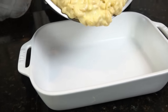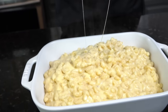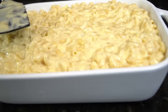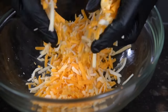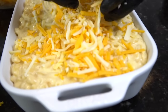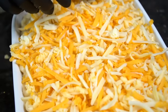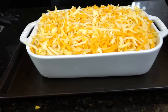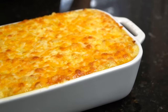Looking good! Pour everything into your casserole dish. We have our oven preheated to 375°F and we're going to bake this for about 25 to 30 minutes, or until we hit the three B's — brown, beautiful, and bubbly. Smooth out the top and cover with the remaining shredded cheese. I like a blend of white and yellow cheese on top — spread it out evenly for good coverage. Place it on a baking sheet to catch any drips.